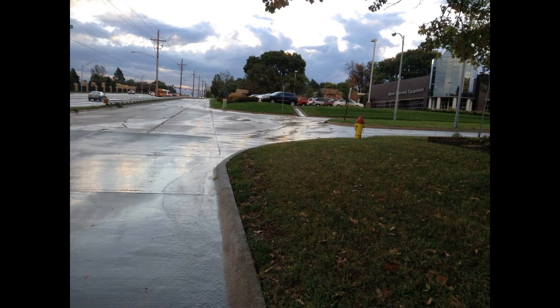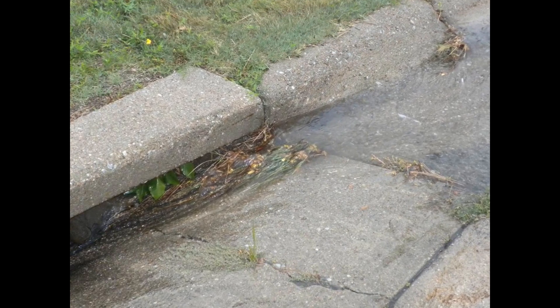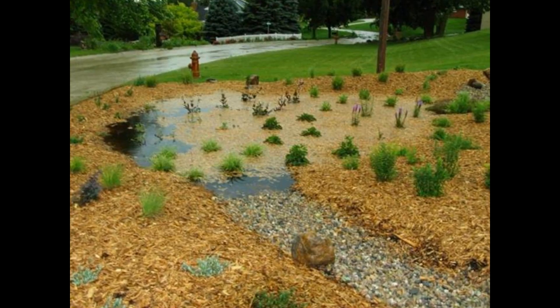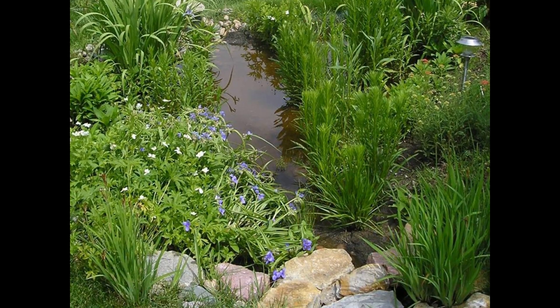When rain hits hard surfaces like pavement and rooftops, it quickly runs off. As it flows, stormwater runoff can become polluted and cause erosion. In contrast, when rain or snow melt soaks into the ground, some is used by plants, while the rest slowly filters through the soil.